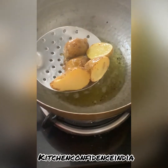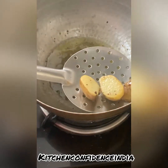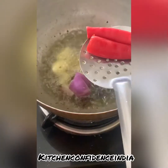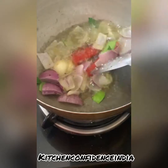Now in the same oil again, I'm going to fry the sambal ingredients — basically the fresh red chilies, garlic, and onion. In goes the garlic in hot oil, then the roughly chopped onions and the two red chilies. These red chilies are spicy.